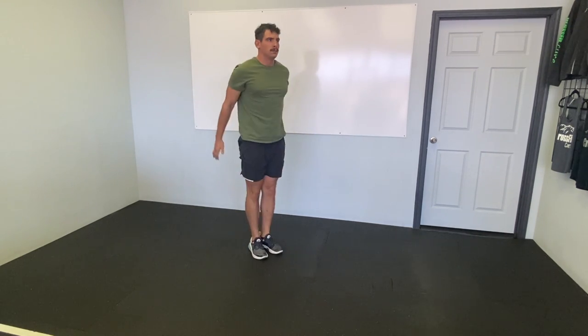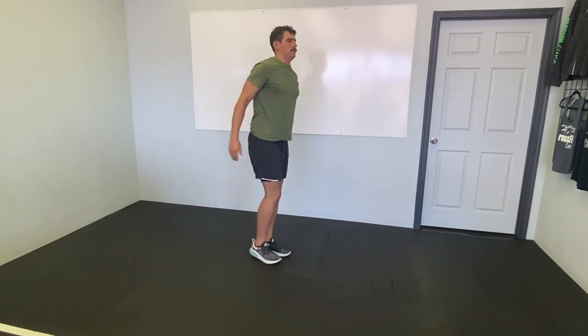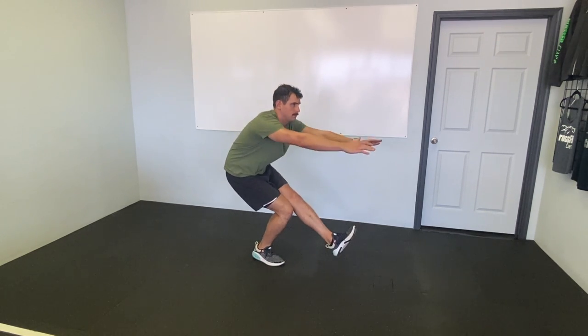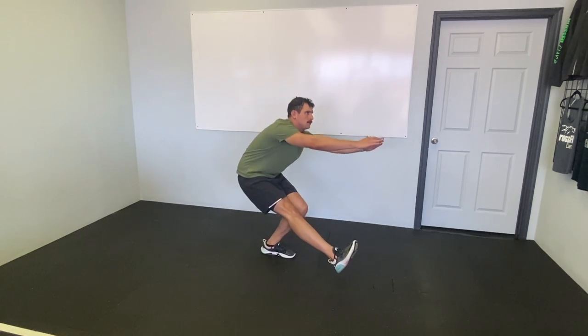Then the next movement is pistols. This is a good opportunity in a warm-up to work on our single leg squat or pistols. Even if we can't get full depth, it's an opportunity to work on our balance, bringing our leg out in front — 30 seconds of alternating pistols, getting as deep as we can.